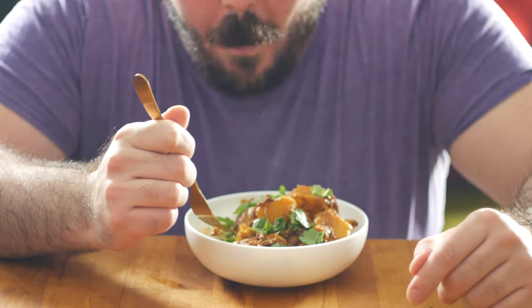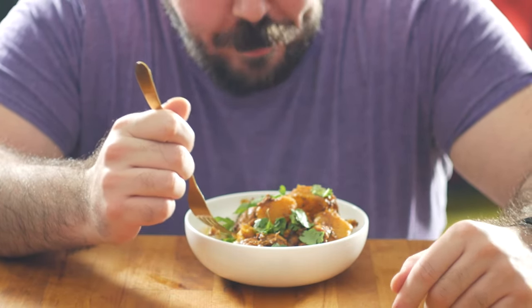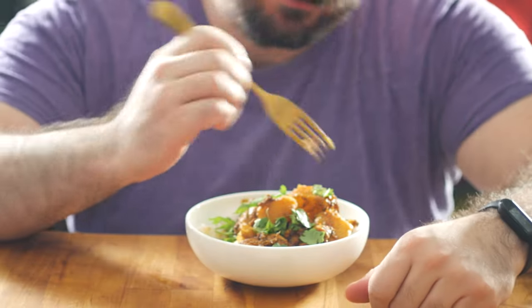So there you go — that is a fast, easy, and delicious weeknight curry straight from the Isles of Fiji by way of India. It's got a ton of flavor from the garam masala, the cumin, and the turmeric, a nice bit of heat from the chili powder, and that cilantro gives a burst of freshness that really balances things out beautifully.